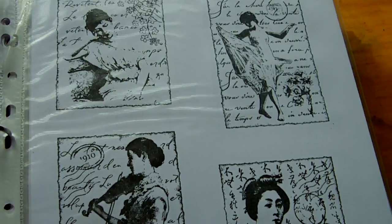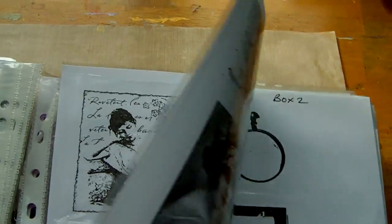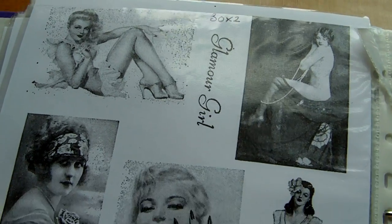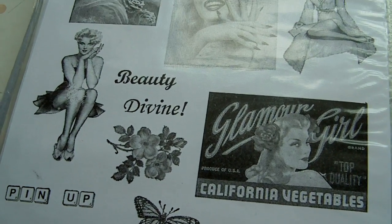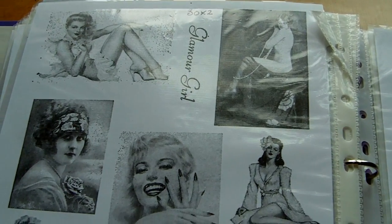It really keeps me organised. It can be a little bit of a pain initially when you're stamping out all the images if you've got a lot, but once they're there it's so easy just to flick through. I hope that's been useful and I hope it's answered the questions about which system I use for organising my stamps. Thanks for watching, bye!